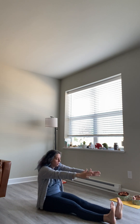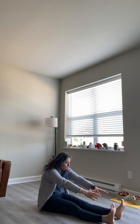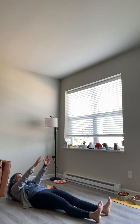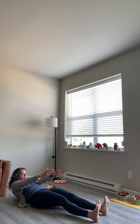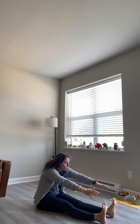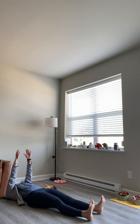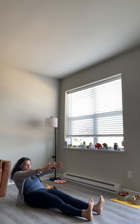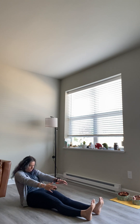Exhale up. Inhale reach. Exhale down. Inhale to prepare — 3. Exhale up, inhale reach, exhale down. Inhale to prepare — continuing through reps 4, 5, 6, 7, 8, 9. One more after this. Quick inhale to prepare, exhale. Good. Good.